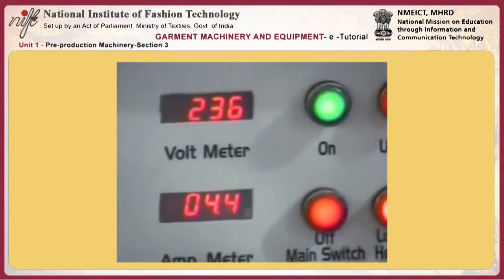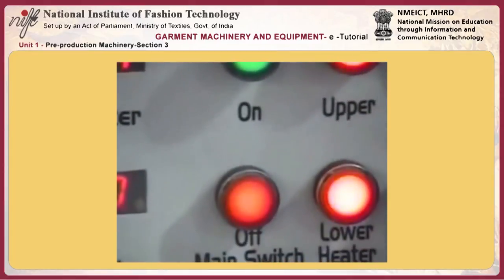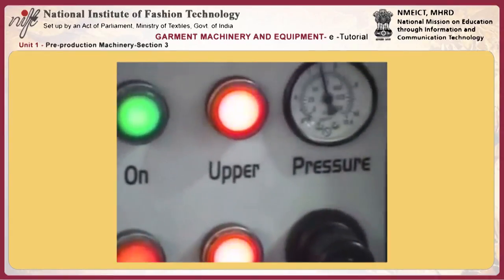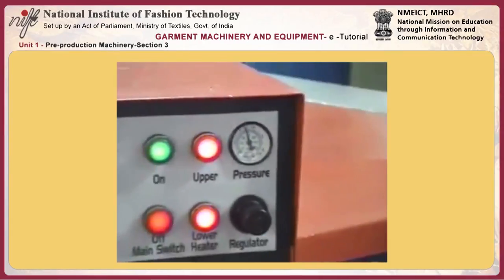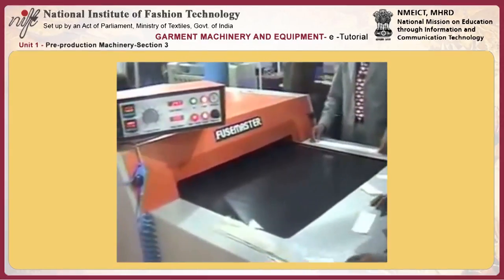We have a regulator which tells you from 1 to 10 what is the speed. We have a voltmeter and parameter. We have the main on/off switch, the green one, then the machine off and main off switch, upper heater, lower heater on, and then the pneumatic pressure, which can go up to 9 bars.